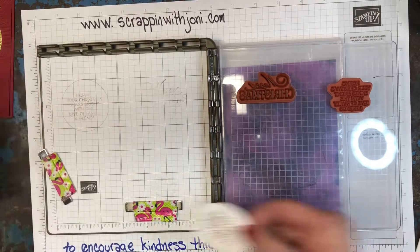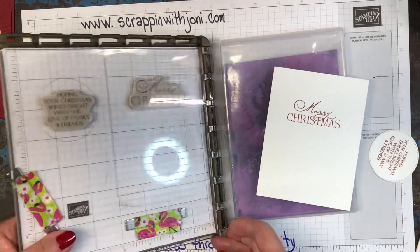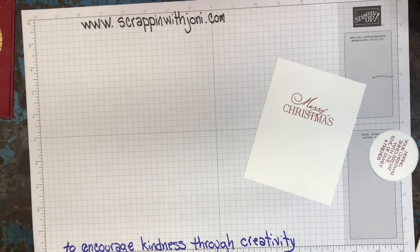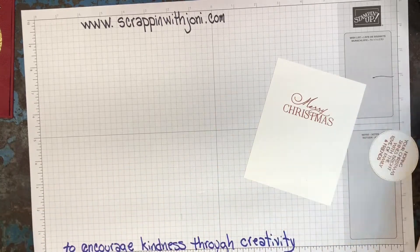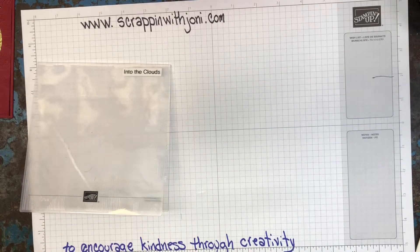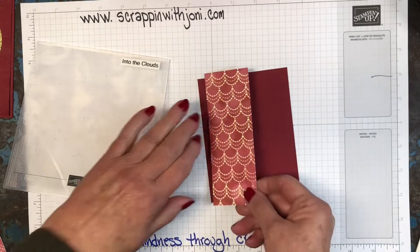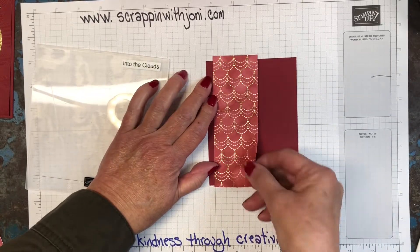Okay, next we're going to talk about embossing. I'm not doing heat embossing — that's when you use a heat gun and have your powder turn kind of metallic. I'm going to emboss with an embossing folder and our cut and emboss machine. An embossing folder will add texture to your card. This is one of the papers we're using and I'm going to add it to my card front before I emboss.